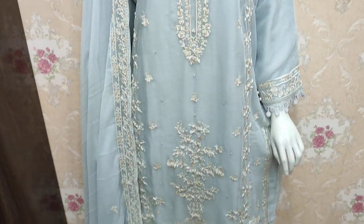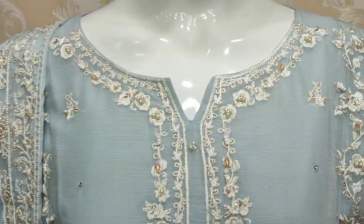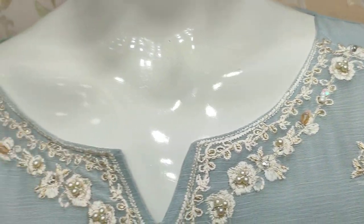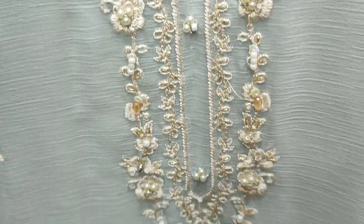Assalamualaikum everyone, Abdul Qadir here in the Thakafat Collection. Here is a stitch collection of chiffon, embroidered with handwork. Good color. First collection of chiffon.